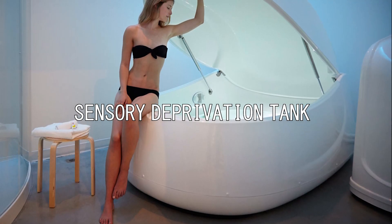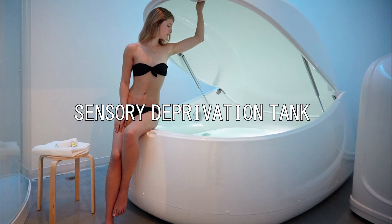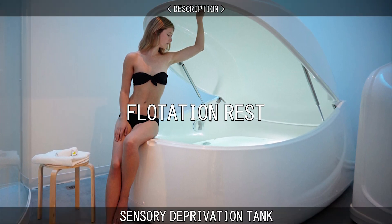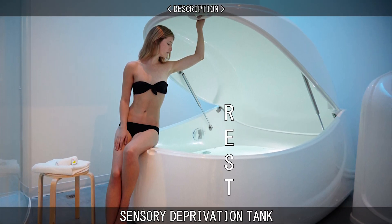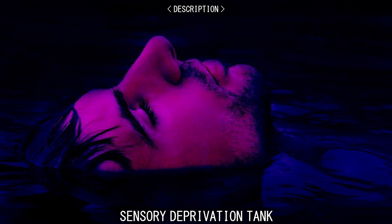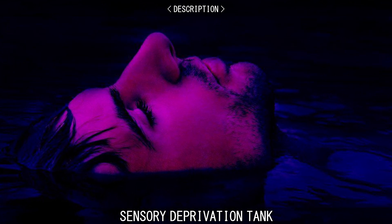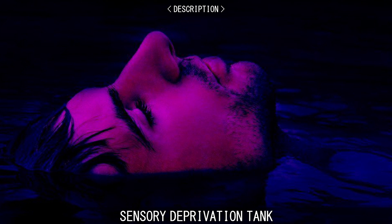A sensory deprivation tank, also known as an isolation tank or float tank, is a tank of water used for a type of alternative medicine called flotation rest, where REST stands for restricted environmental stimulation. The purpose of the tank is to deprive a person of their senses in order to promote muscle relaxation, treat physical pain and anxiety, improve mood, and reduce depression.